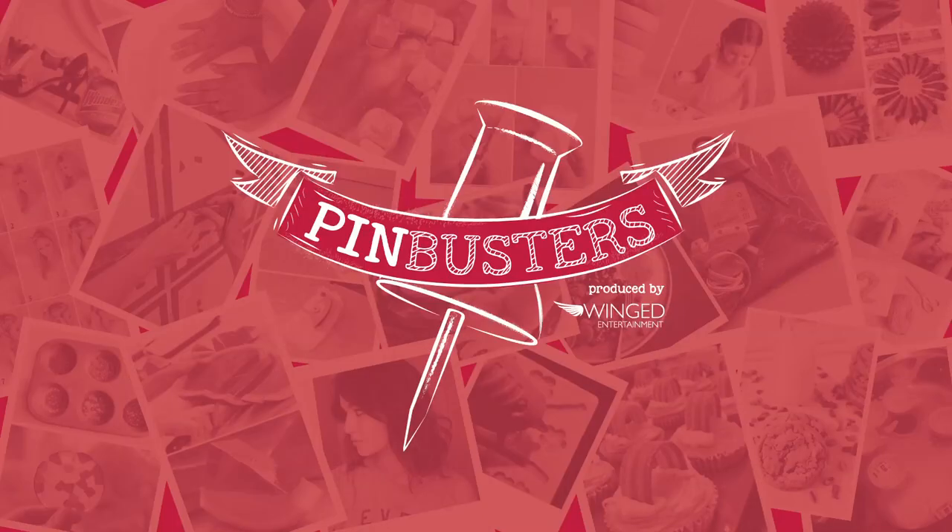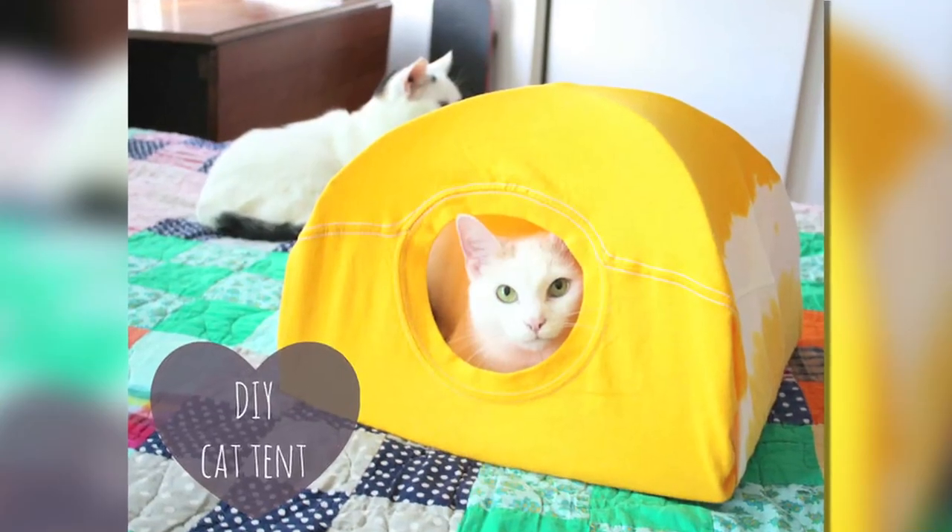Today on Pin Busters we have a do-it-yourself cat tent. We got an email from Leandra out in Newberry Park who wants us to try the do-it-yourself cat tent. All you need is a t-shirt, some wire hangers, some cardboard, some tape, and some safety pins.